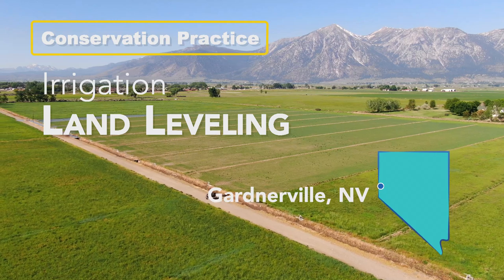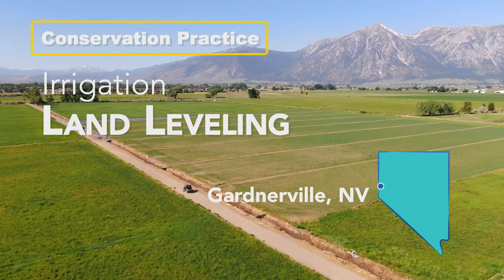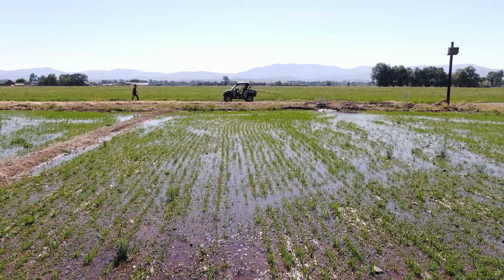Irrigation land leveling is the reshaping of irrigated land to improve irrigation efficiency. In the Carson Valley, we only receive 8 to 10 inches of precipitation on average per year, and most of that is from snowpack. So having efficient irrigation is absolutely critical.